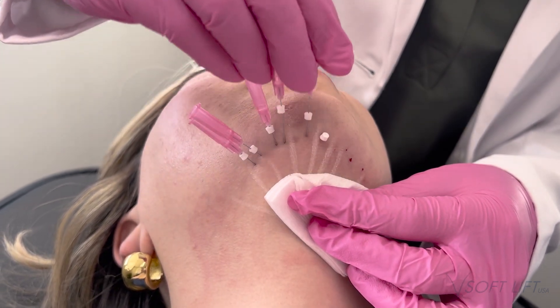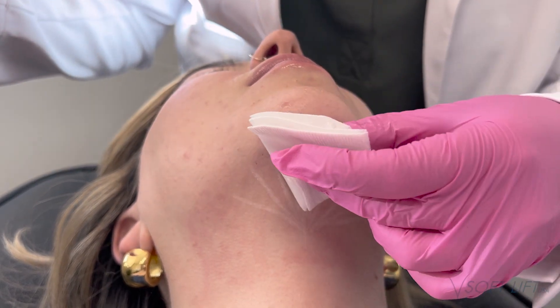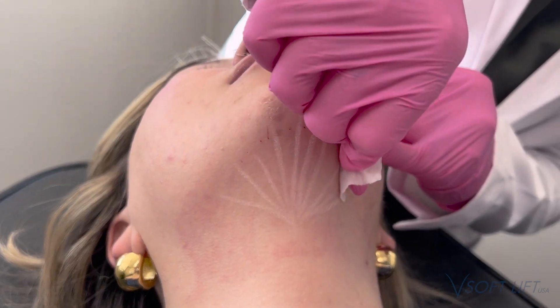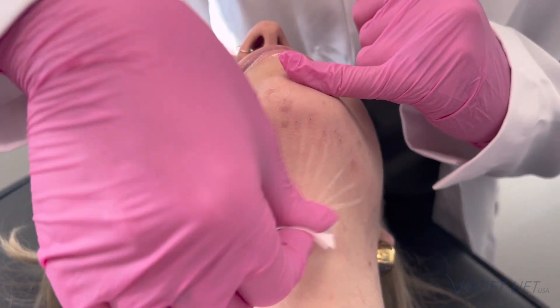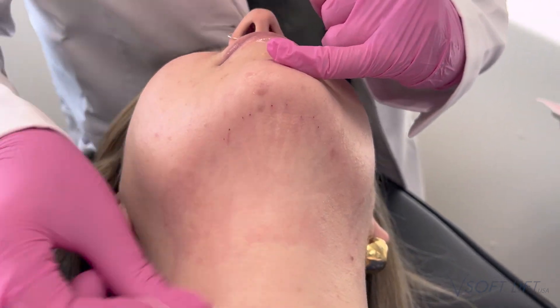Final results will be four to six weeks after that last treatment. So this is not a treatment for someone who is not very patient. It depends on what your patient's goals are — if they're looking for something immediate, this is not for them. But if they're willing to wait, these are lasting results. We're not only getting that lipolysis, but that collagen stimulation as well to tighten the submental area.